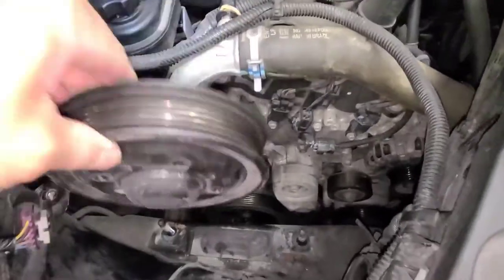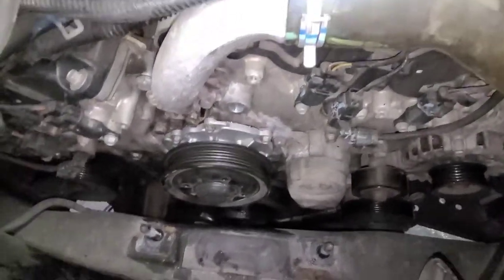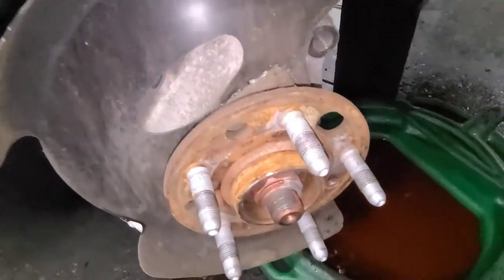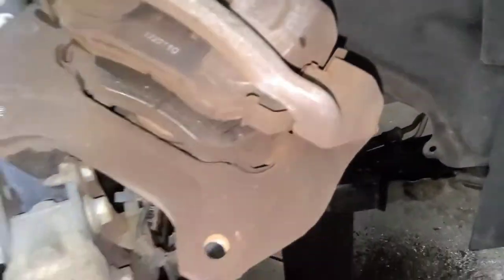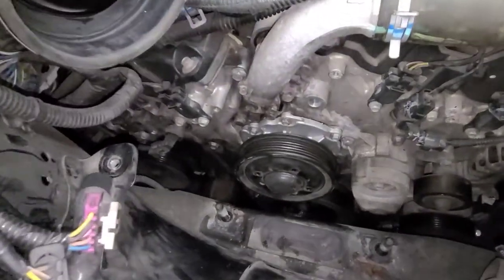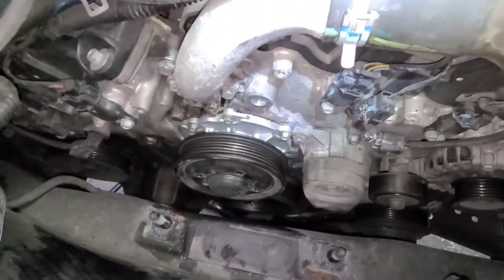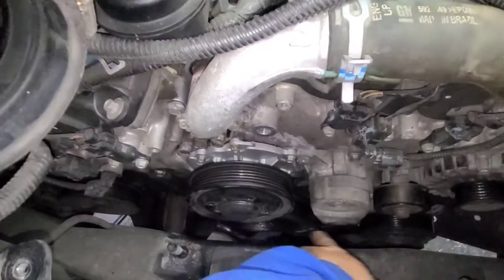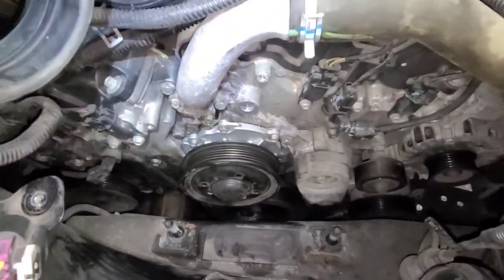Now you can put this pulley back on. If anything, you could actually do everything from up top — this was my first time doing it. If you don't want to remove the wheel, you could omit the bottom work and just start up top where you remove the air cleaner assembly and then the engine mount. You could actually do the water pump from up top with no problem, and put the belt back on no problem.